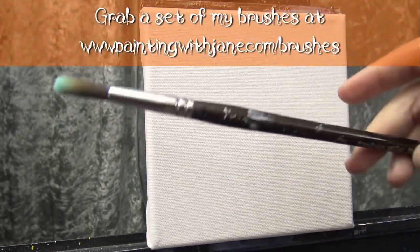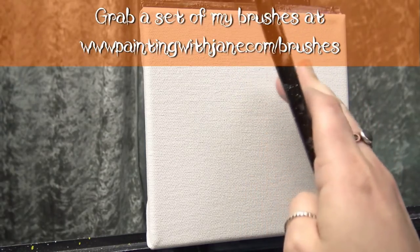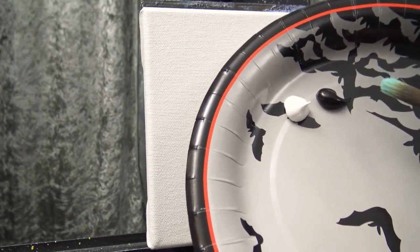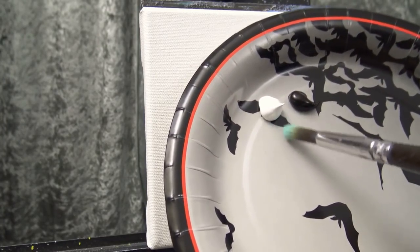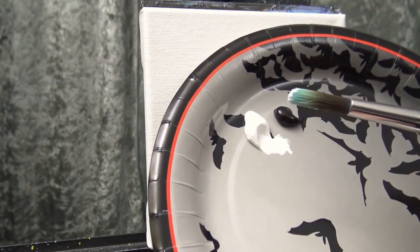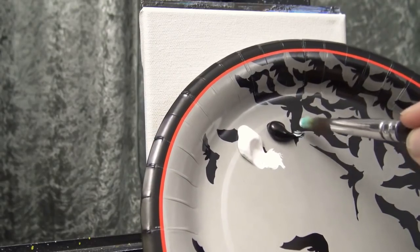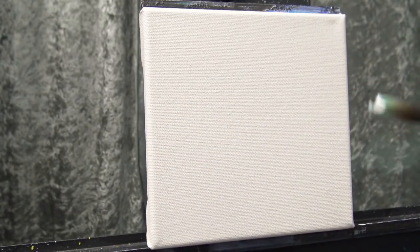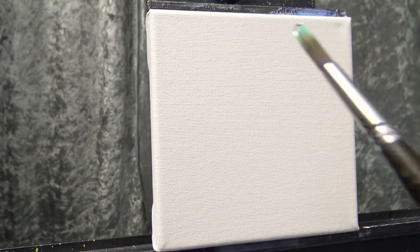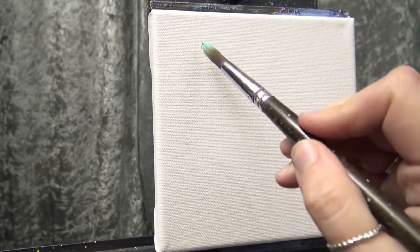I'm going to use my number six cloud brush and we're going to just generally scrub on some clouds. I'm not going to get too crazy with cloud shapes. I have some black and some white, and I'm going to pick up some white — see, there are no globs but the tip of the brush is coated nicely — and just a little bit of black. Remember that black is very strong, so if you pick up as much black as you do white, the black is going to take over.